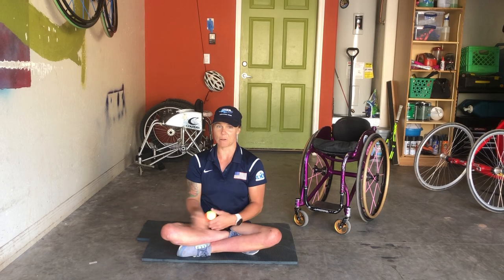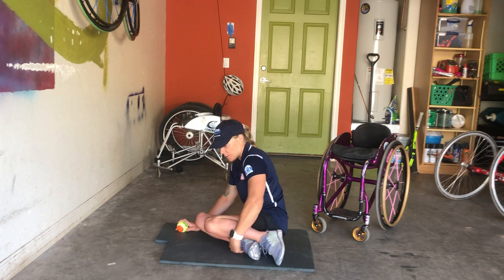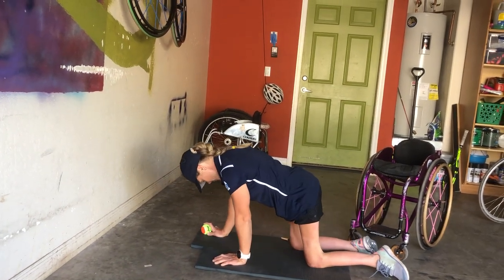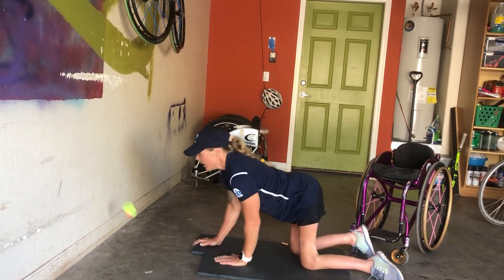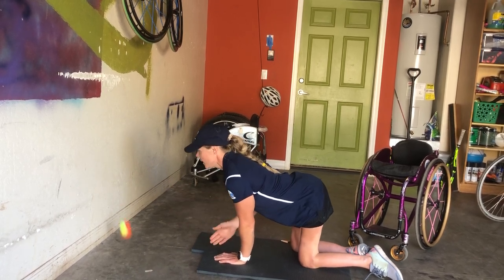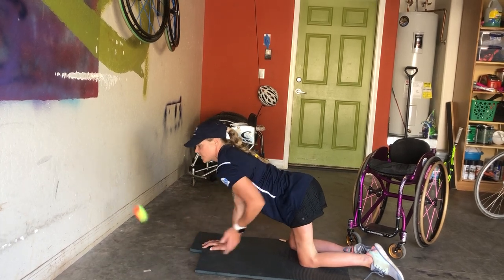The second part of this drill is against the wall. I would do this in the hotel too. So if you can get into a plank, staying on the mat, you're going to sit like this and come up to the wall, and you're going to try and hit against the wall. See if you can use your forehand and backhand. Same thing — if you could do the other side.